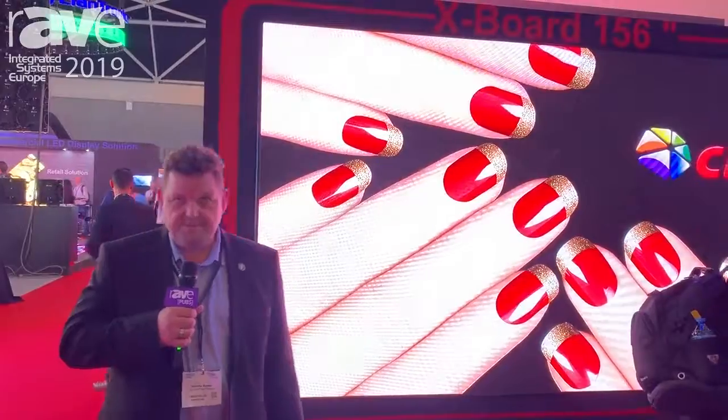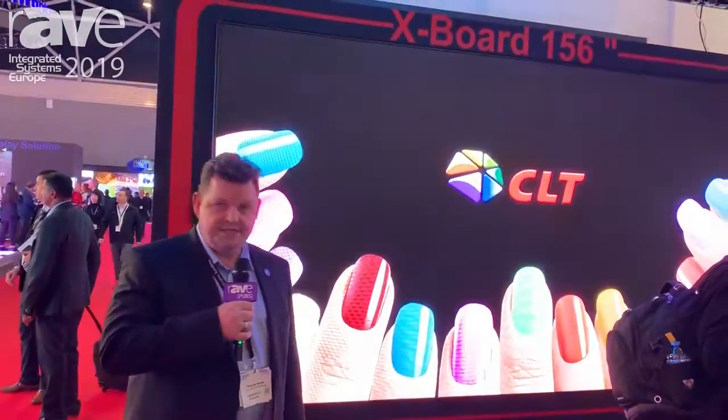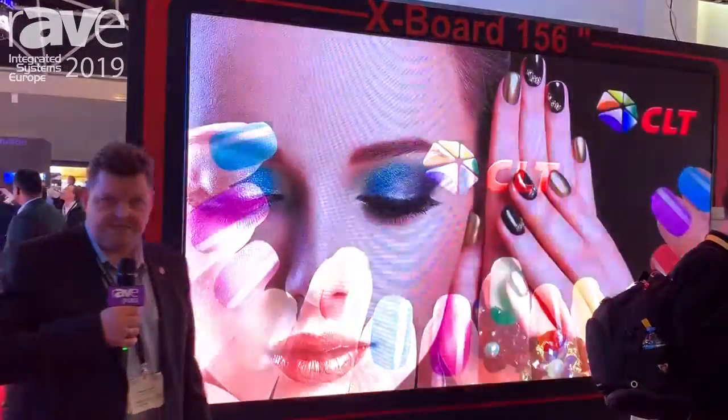Hello, my name is Thomas Busse. I'm owner of Busse Computer Novatec and the video of our shop, and I'm the distributor for the CLT products in Germany.